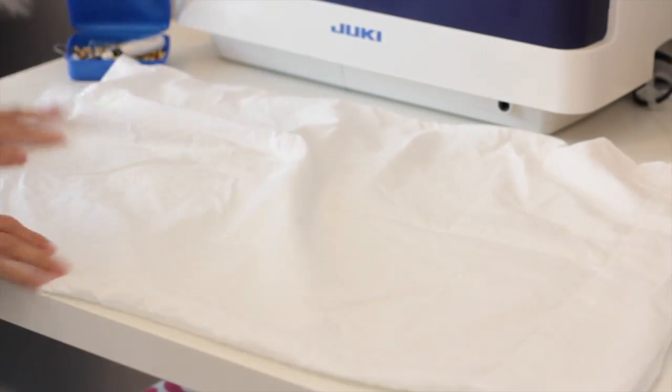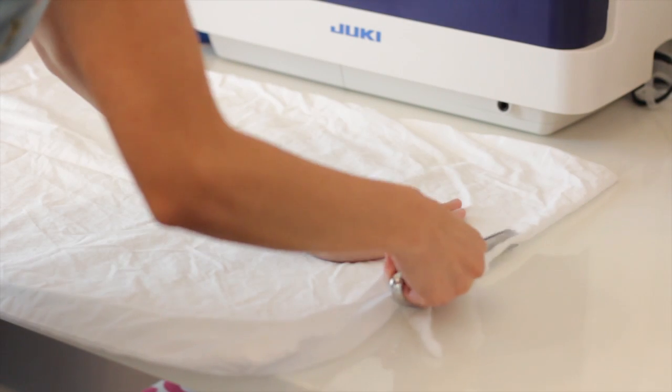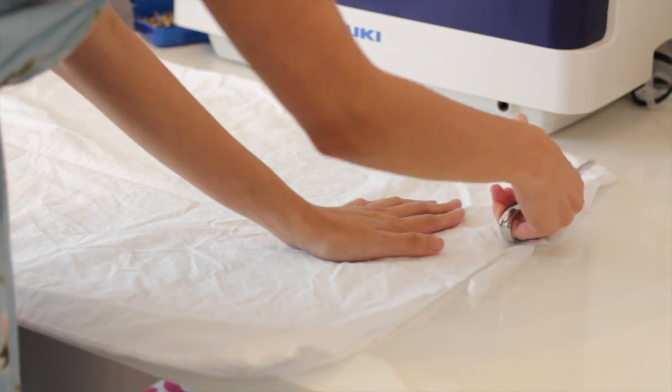For the skirt portion I am going to use this white pillowcase, and then I'm going to trim the top and the bottom of the pillowcase.